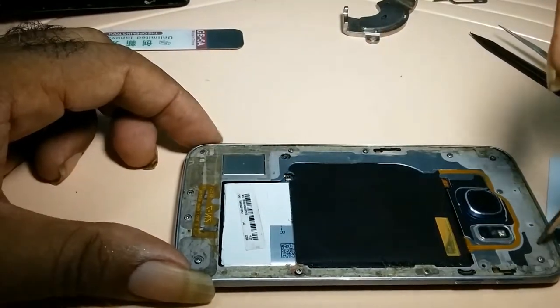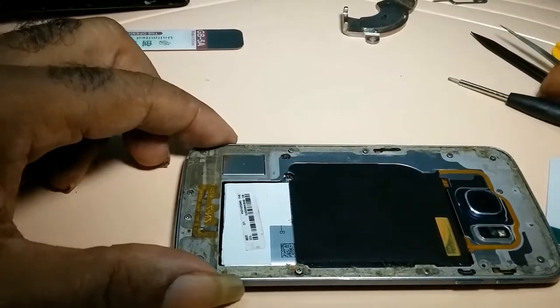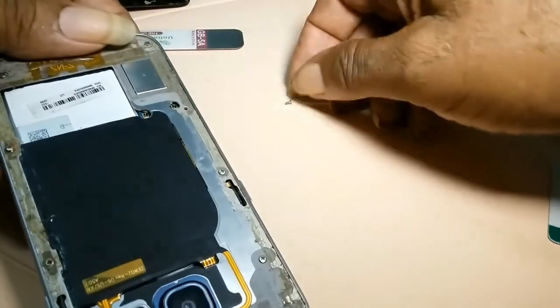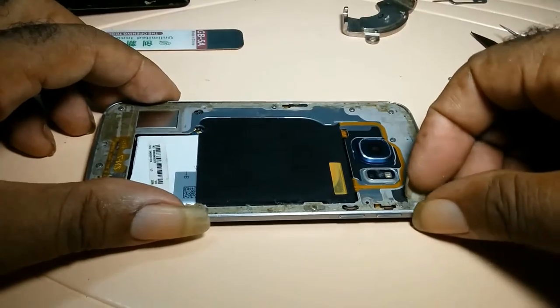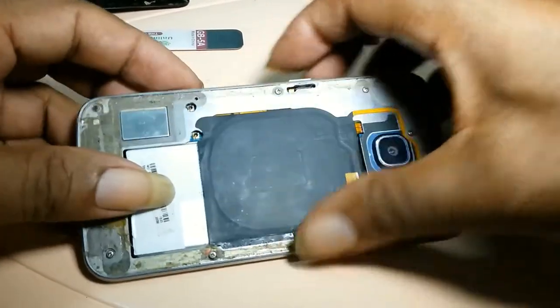The screws that are held in the back are all the same size. Then you turn down your phone and give it a gentle tap. The screws that are loose will come out; the others would stay in. You could either use a tweezer or use your fingers to get out the rest.